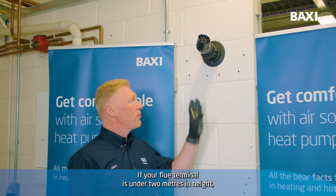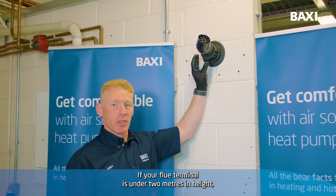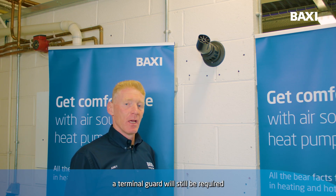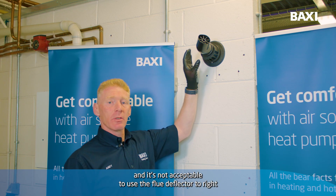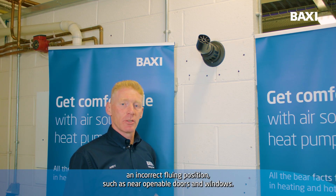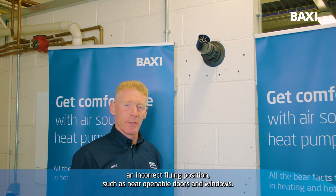Just a couple of points to note: if your Flue Terminal is under two meters in height, a terminal guard will still be required. It's not acceptable to use the Flue Deflector to rectify an incorrect flue position, such as near openable doors and windows.